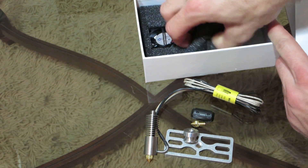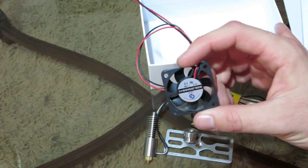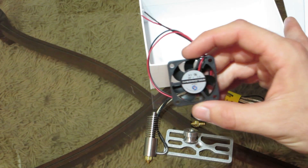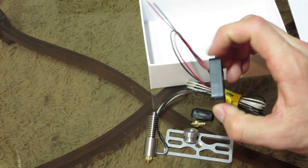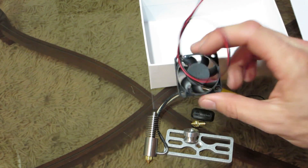And lastly, we have the fan right here. If you have the DaVinci printer, I believe you can just use the fan that's already in there, but they do include a fan which you will need to mount. Luckily for me, someone on Thingiverse already created an STL file, so I can download it and use their 3D design already.